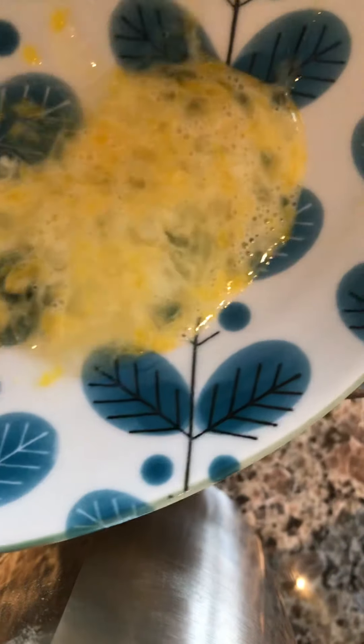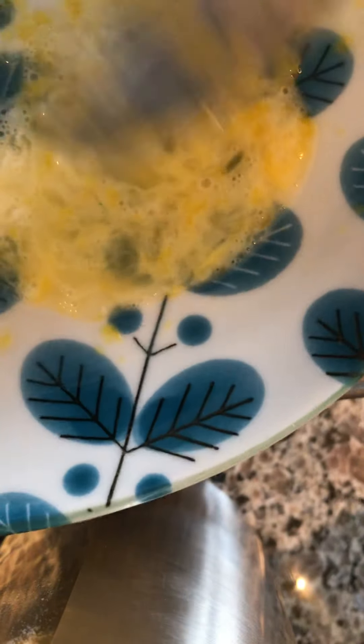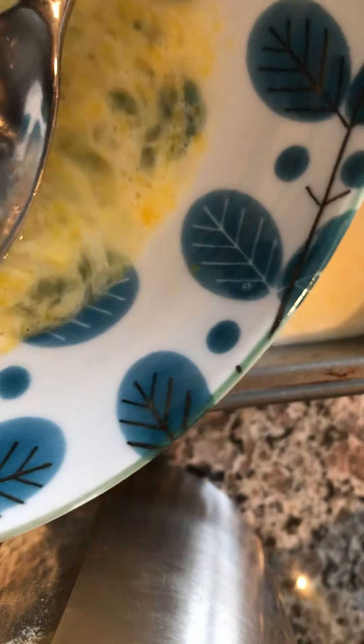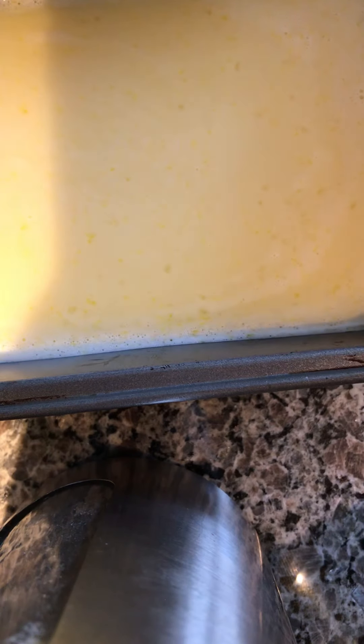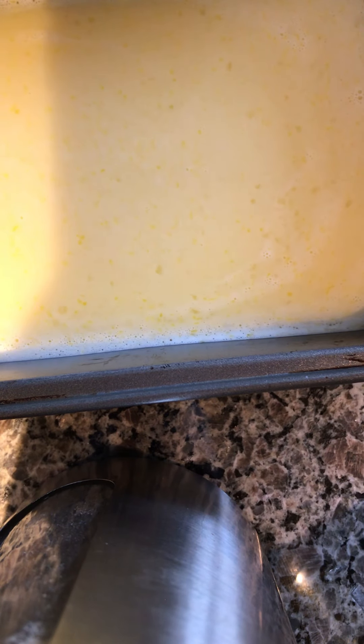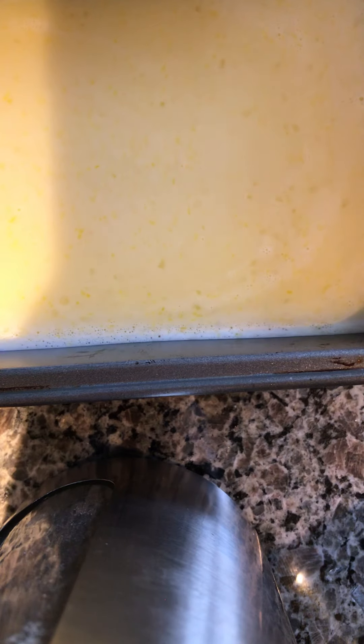What's left on top of the strainer would give the crème caramel a rough texture when baked, so straining it out means the crème caramel will be quite smooth. I'm going to bake it at 330 degrees Fahrenheit for 45 minutes and I will show you how it looks later.